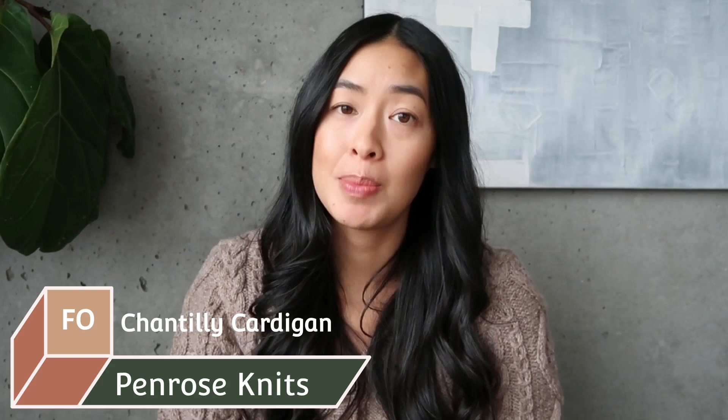I generally do traditional knitting podcast episodes, but today is a spotlight on my latest FO, which is a Chantilly cardigan. If you watched my last podcast episode, number nine, I explained how I was pretty much done but playing yarn chicken to finish the collar. Before we get into this, I want to emphasize there is absolutely nothing wrong with the pattern. The Chantilly cardigan is a paid pattern by designer Laura of Penrose Knits, and it's a great pattern. Nothing wrong with the yarn either — both yarns are local to me, hand-dyed, purchased at Knit City.